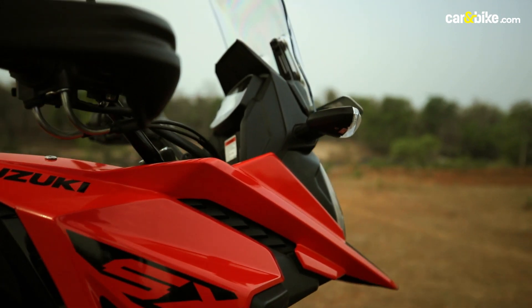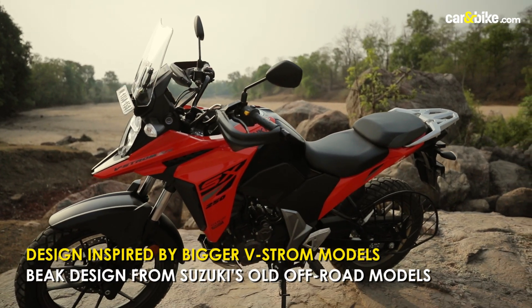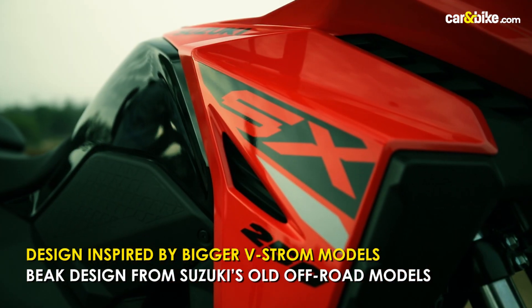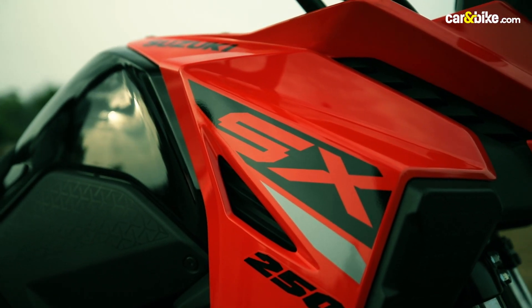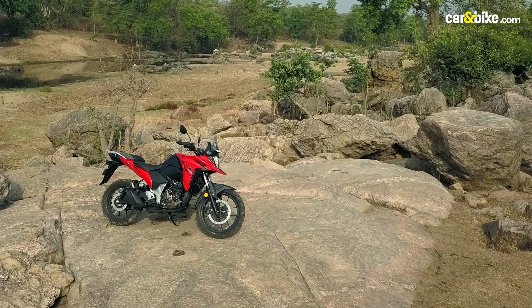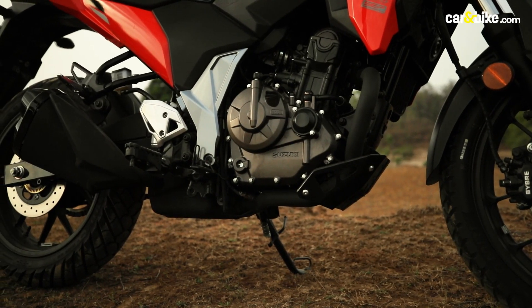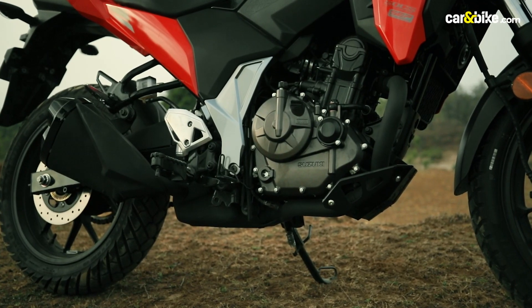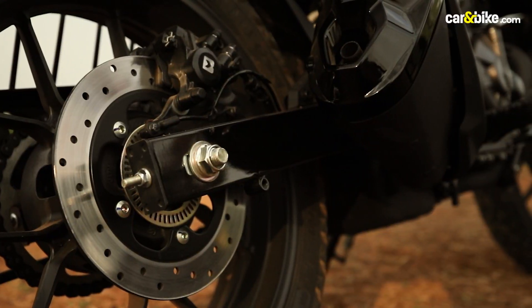The Suzuki VStrom SX takes styling and design inspiration from its bigger siblings in the VStrom family. You see hints of the bigger VStrom models on the 250, especially on the front end, and that's not a bad thing at all. The short stubby exhaust is indicative of the fact that the motorcycle is meant to spend more time on tarmac than blazing through trails.